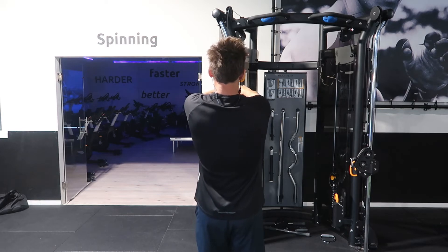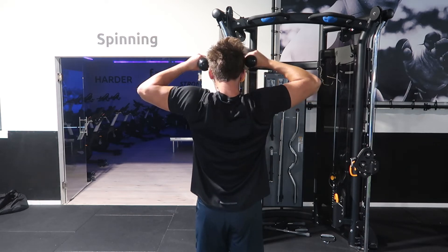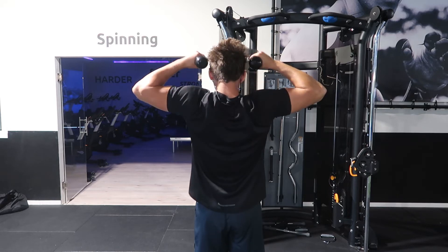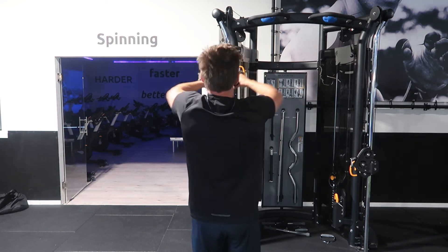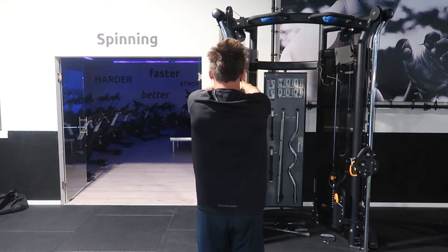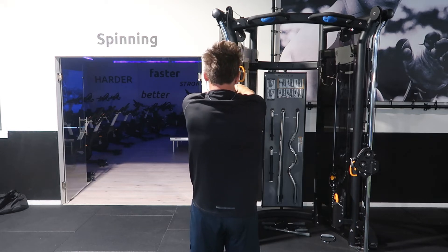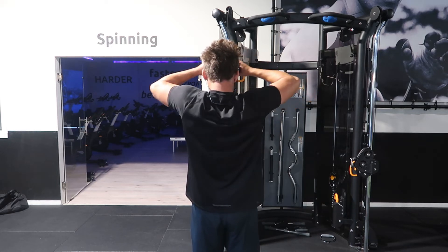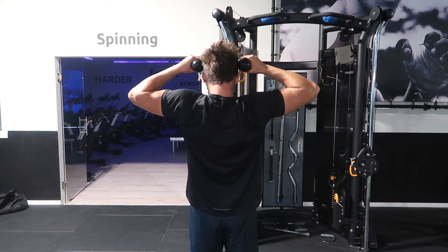The final exercise is the face pull. This is not about getting stronger or bigger — it's all about shoulder stability and shoulder health. If you're training for planche and you're pretty much always in that protracted shoulder position, it definitely makes sense to throw this in to keep your shoulders balanced and healthy. We're doing about two sets of 20 reps, and that is the end of this pull workout.